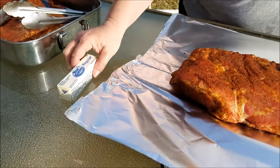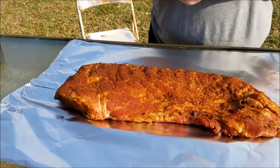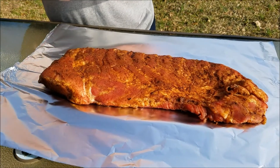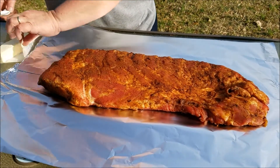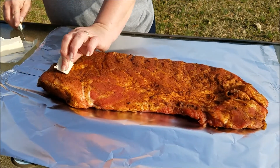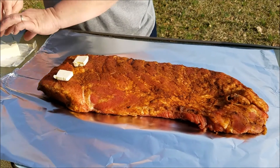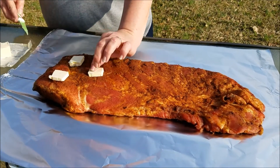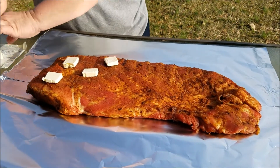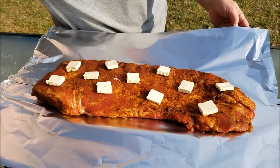We got some butter that we're going to put on here. What this is going to do is make the ribs just fall off the bone — literally, they will just fall off the bone. We're going to put the butter on here, wrap it up in foil real tight, and put it back on the grill for several hours and then it'll be ready. We're going to get all this butter, get it wrapped up, put them back on the grill. That's what it should look like right before you wrap it up, so let's go ahead and get it wrapped up.